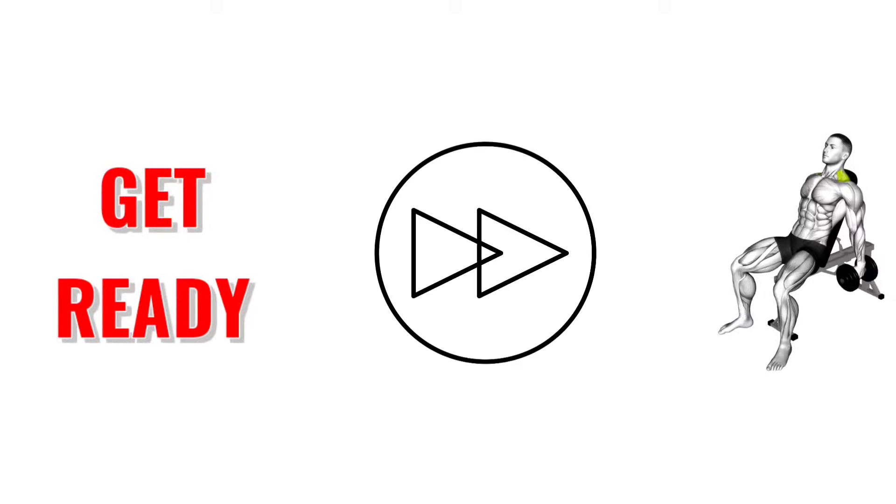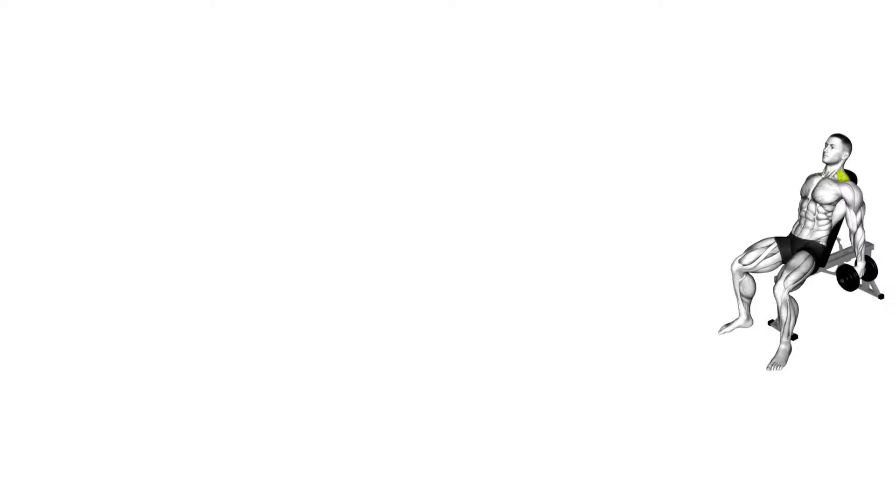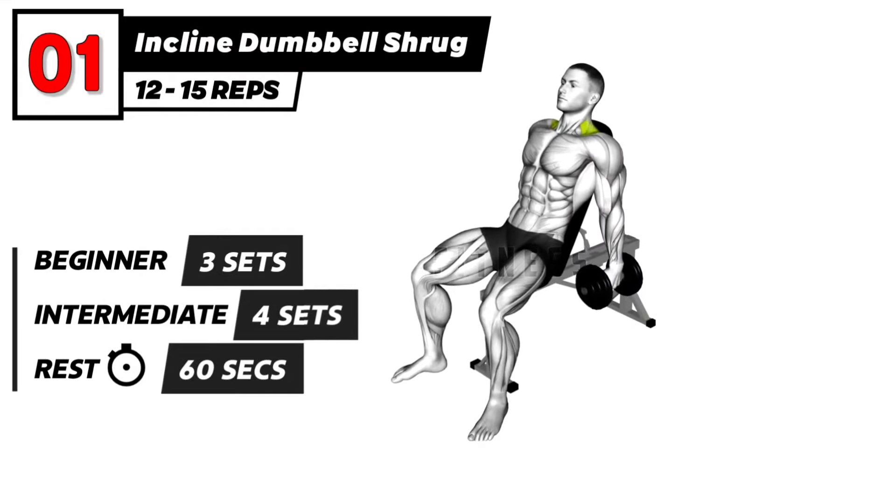Get ready. 3, 2, 1, go. Incline Dumbbell Shrug Exercise.